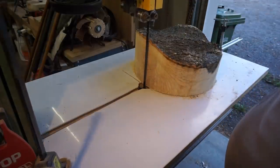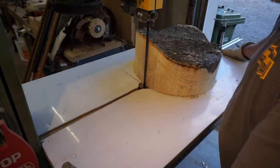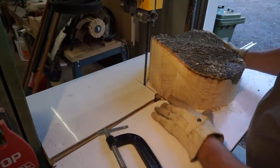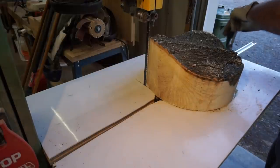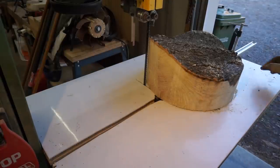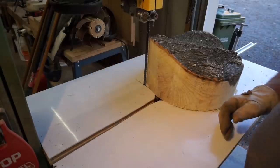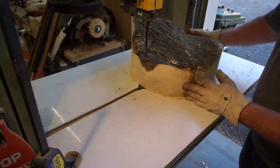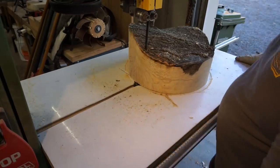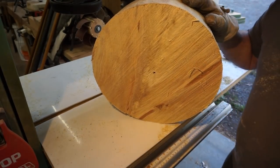Now I'll show you what to do if you've got a piece that's not the right size or you don't have a template for it. Slide the jig back, unlock the bar, move it forward to set your desired radius, and lock it down again. Start the bandsaw, move in until your marks correspond, lock it down, and then spin it. There's another perfectly round bowl blank ready for the lathe.